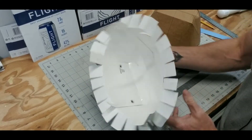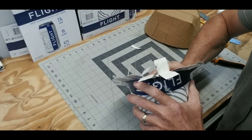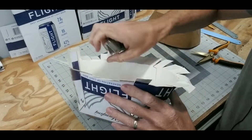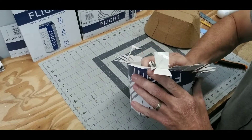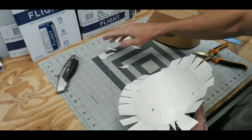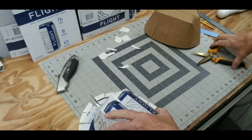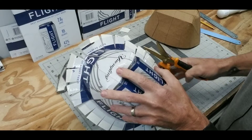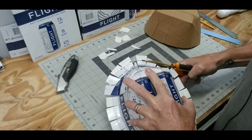Now that I've got all those tabs flipped out, I'm going to go ahead and trim off this excess stuff. I really don't need these tabs that long, so I'm going to go around and trim off probably about a half an inch of this material.